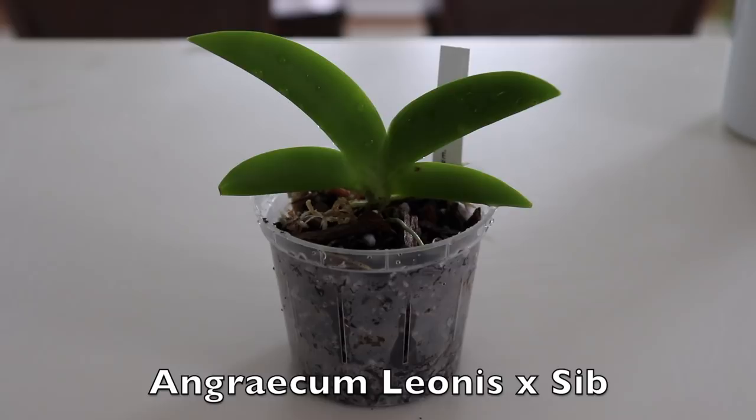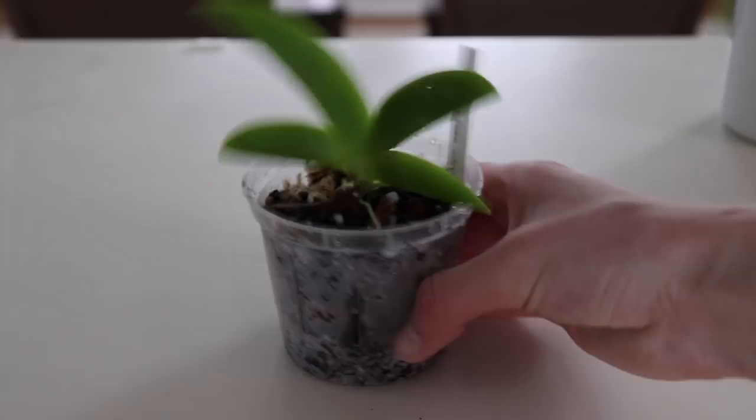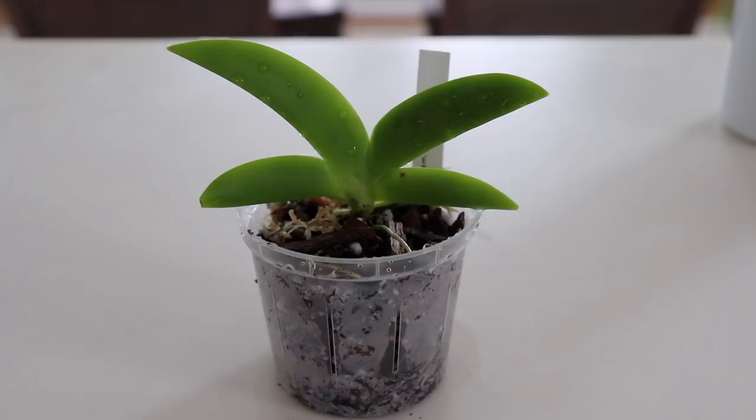The next orchid I'm featuring is Angry Elam Leonis. It's a cross — it has two different names, but it's so adorable. It has a fan shape and it's very thin. My friend Joyce came with me to the orchid show and she also purchased this orchid. It's absolutely so cute, and it's miniature. A lot of the orchids I purchased are mini, and apparently they stay small. I'll see if they actually do stay miniature.